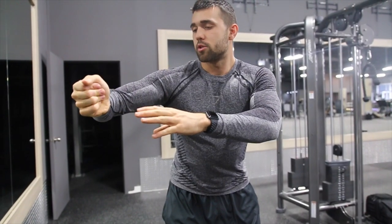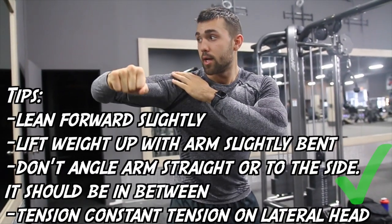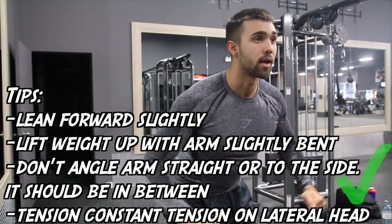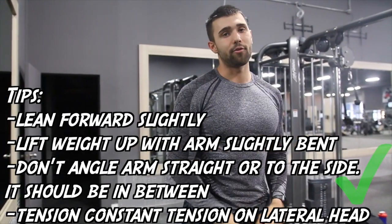My arm is not supinated or pronated — just nice and straight — coming up and squeezing that lateral head each time through the movement with a little bit of bend, doing a nice big contraction, really isolating and working that lateral head.